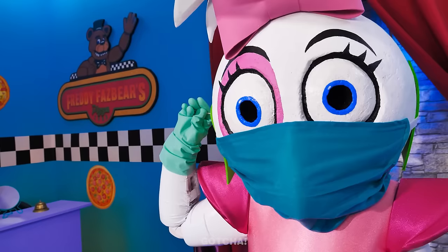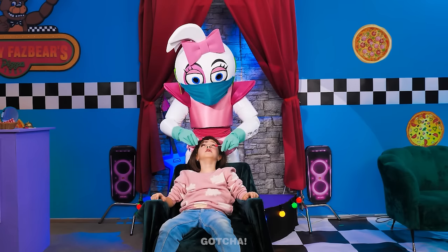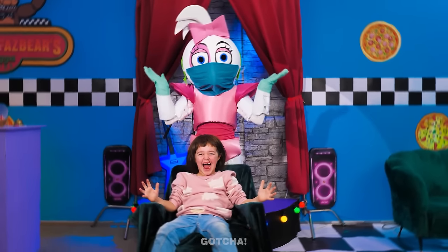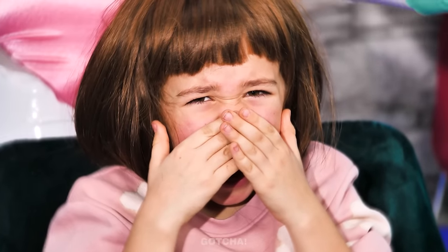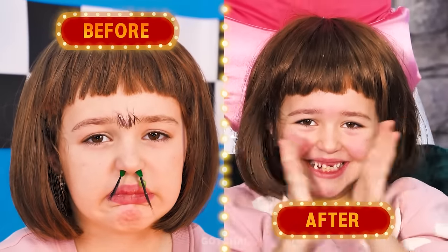Yay! I've got some sticky earwax right here! And we can use that to pull out the hair from your nostrils! Yep, it worked! Maybe tone down your screaming, though! We still have to remove the hair from your ears! Stop being a screaming queen, will ya? All the hair is gone! All that screaming was worth it, right?